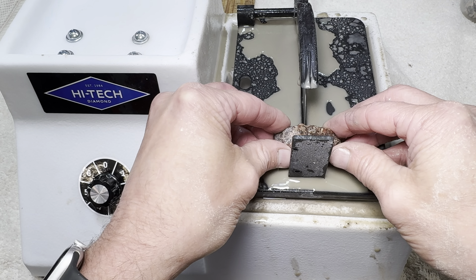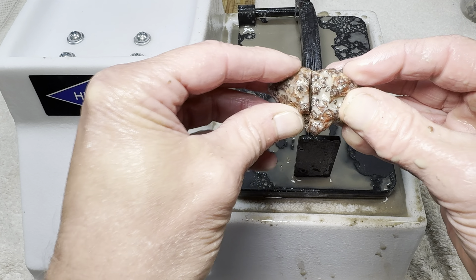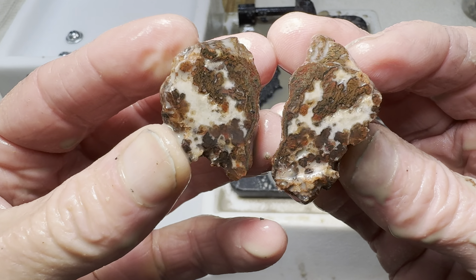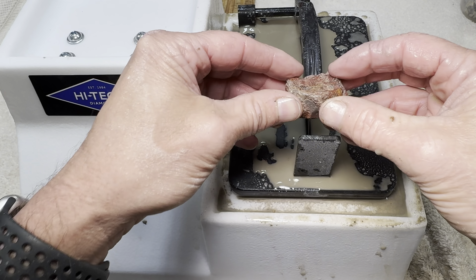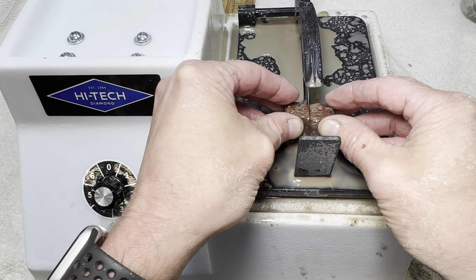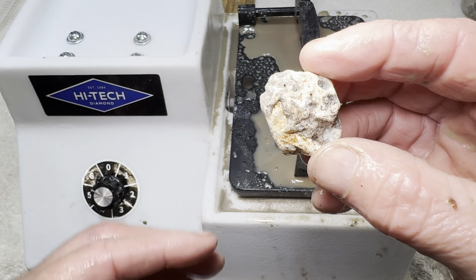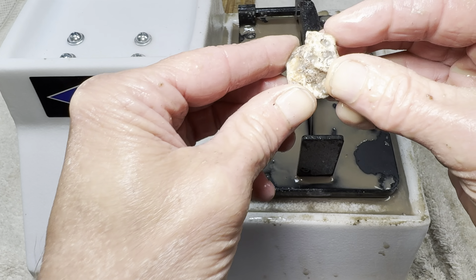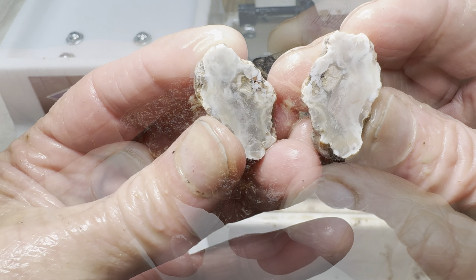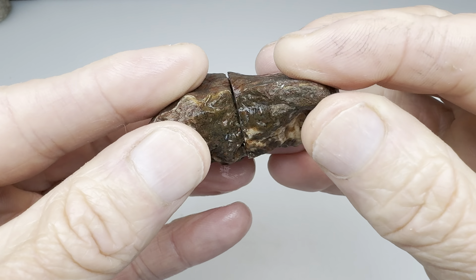The saw is ready. Let's get the first rock on it. The cut is finished. Next rock — the cut begins, and it's finished. Let's peek inside. Last rock, let's get it cut. Cut's finished. All three rocks have been cut. Now let's play the game — What's Inside My Rock?